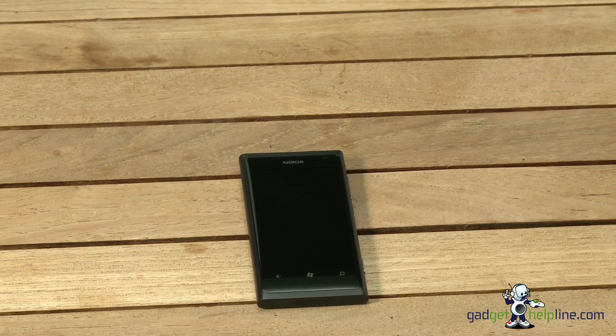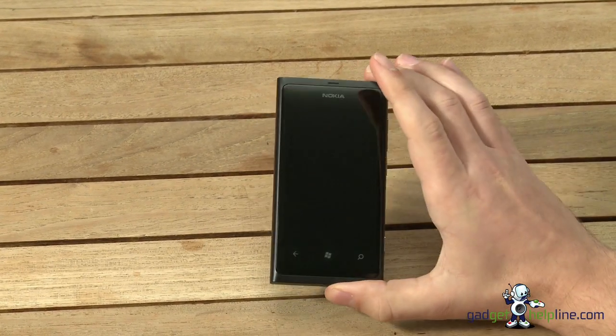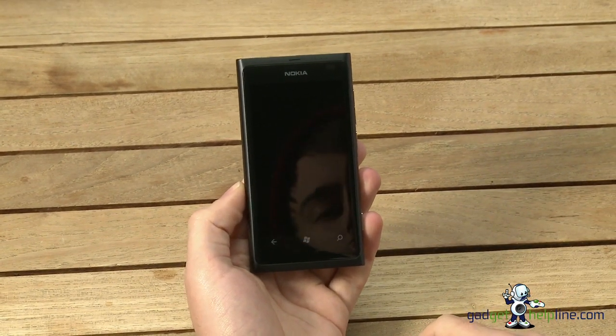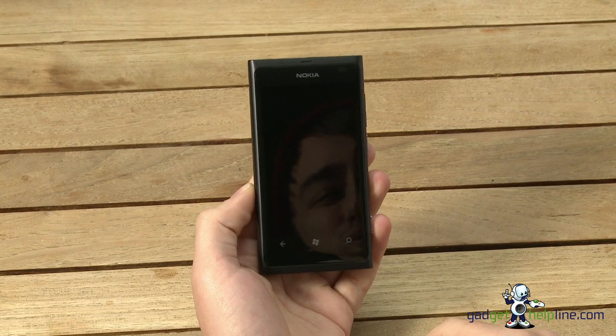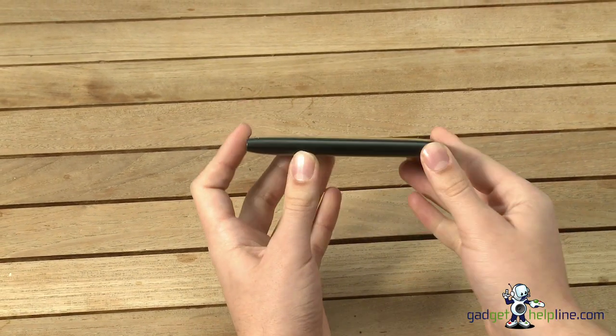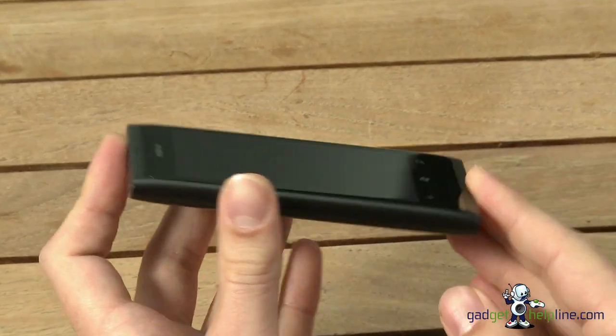Hi, my name is Dave from TheGadgetHelpline.com and I'm here to show you the Nokia Lumia 800. Today we're going to do a video review. It's Nokia's first smartphone to run Windows Phone 7.5, also known as Mango, and they've developed it alongside Microsoft to be a flagship handset.